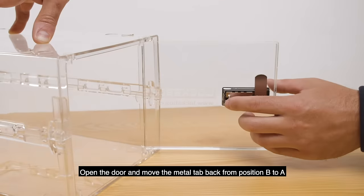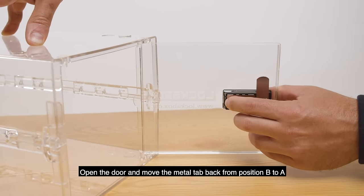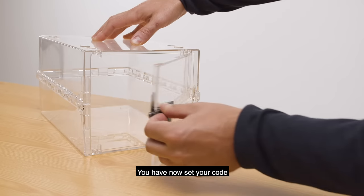Open the door and move the metal tab back from position B to A. You have now set your code.